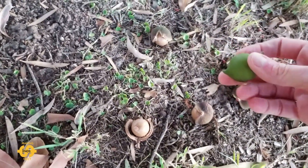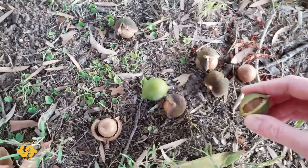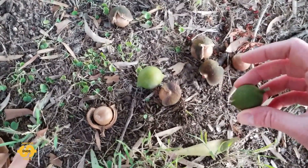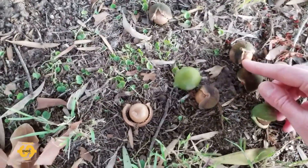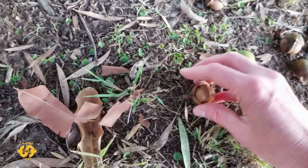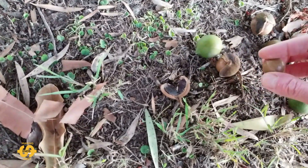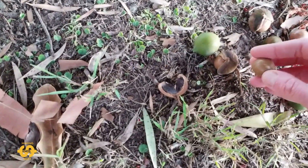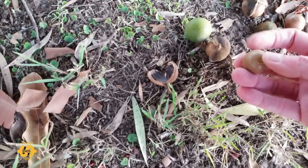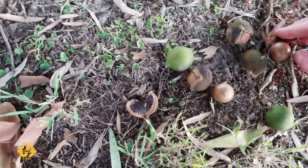As they get drier, the outer husk starts to crack and changes color — from green to a brownie color like this. Eventually when they're fully dried out, they'll actually come away from the outer husk, and by that stage inside the hard nut shell the nut itself will have come away from the inner wall, so you can crack them open really easily.